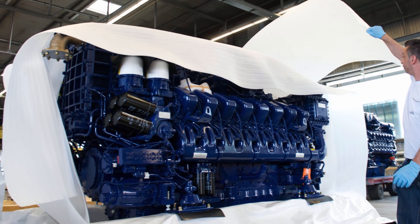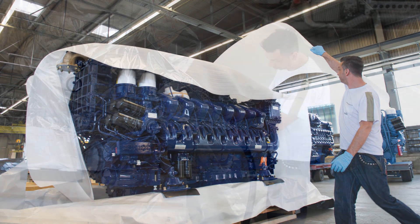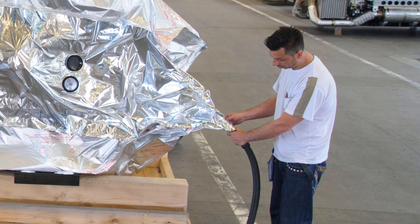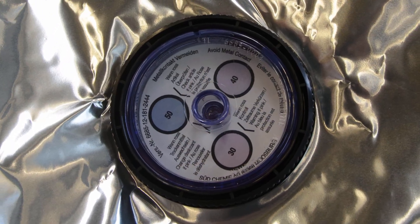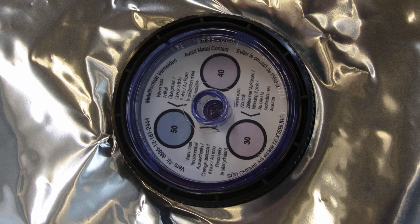So that the engine is well protected inside the box, it is first wrapped in a foam film and then vacuum packed in aluminum composite foil. The air humidity in the packaging can subsequently be checked using the hygroscopic indicator.